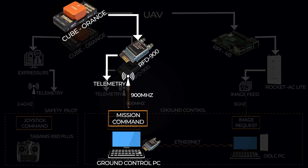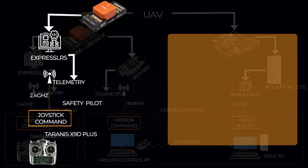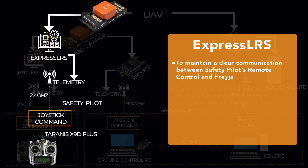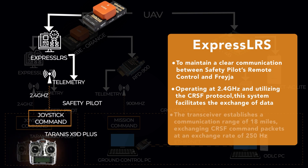Freya maintains clear communication with the safety pilot's remote control through an ExpressLRS-based long-range transceiver. Operating at 2.4 GHz and utilizing the CRSF protocol, this system facilitates the exchange of crucial data including telemetry information and RC control data such as battery level, GPS data, signal strength, speed, and altitude. The transceiver establishes a communication range of 18 miles.